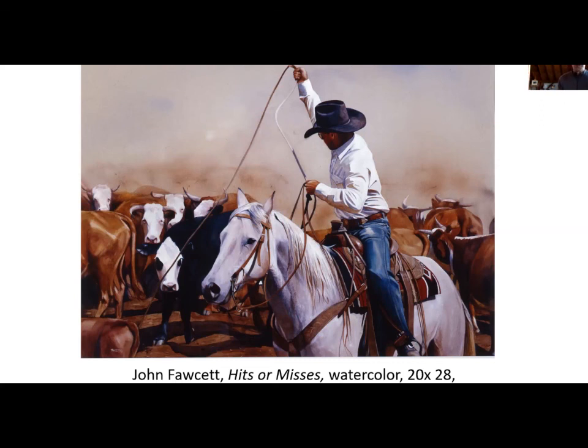In oils, the advantage is there's a richness of color, there's the impasto feeling of pigment — the thickness of the pigment — which of course you can't duplicate in watercolor. So each medium has its own characteristics that I try to take advantage of.